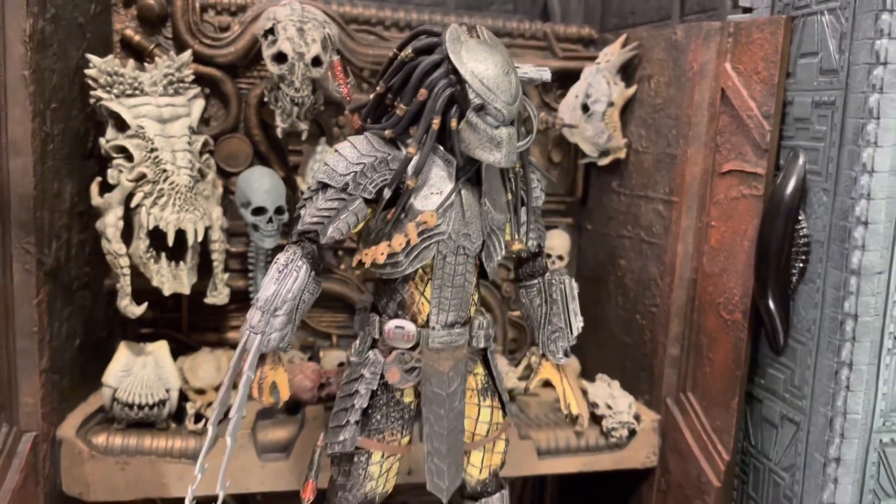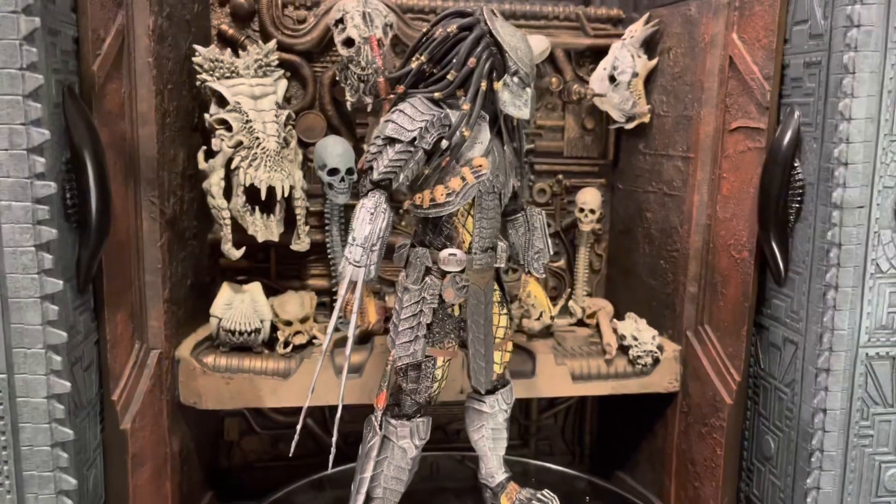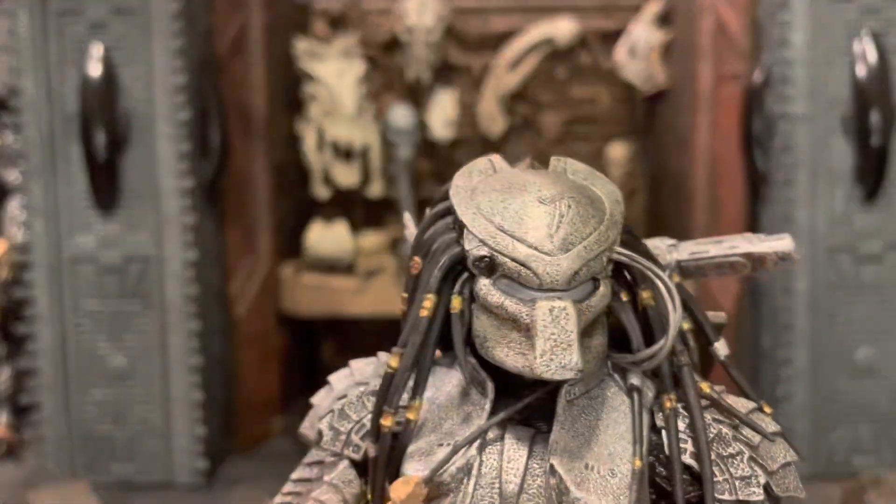It comes with those really nice long claws. Looking really good. I'm excited about this one, so let's get into the articulation.